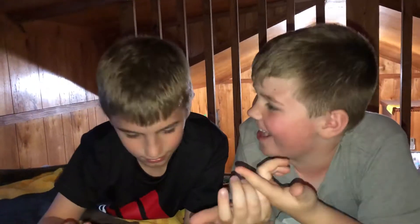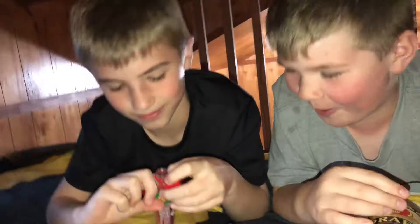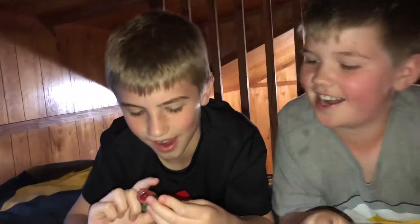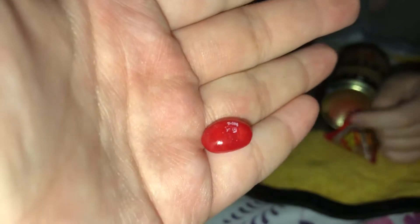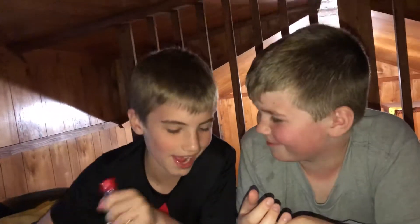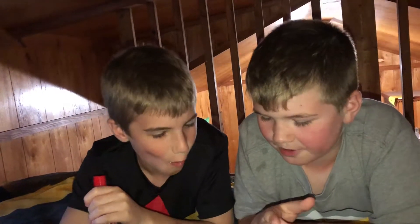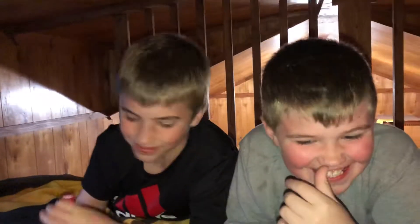You wanna try it? No? Oh my god. I'm not happy about this one. It even has like a red thing on it, and the lid looks so cool. Here, I can eat that one. Holy shit. That should be super hot.